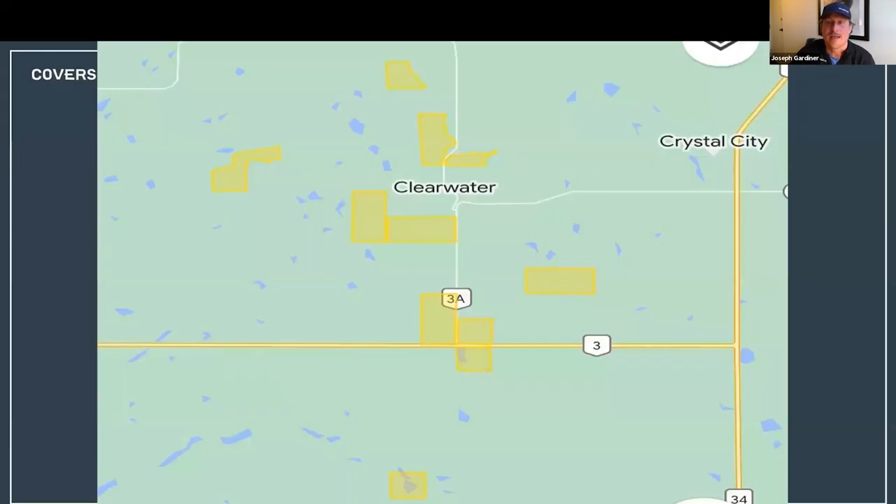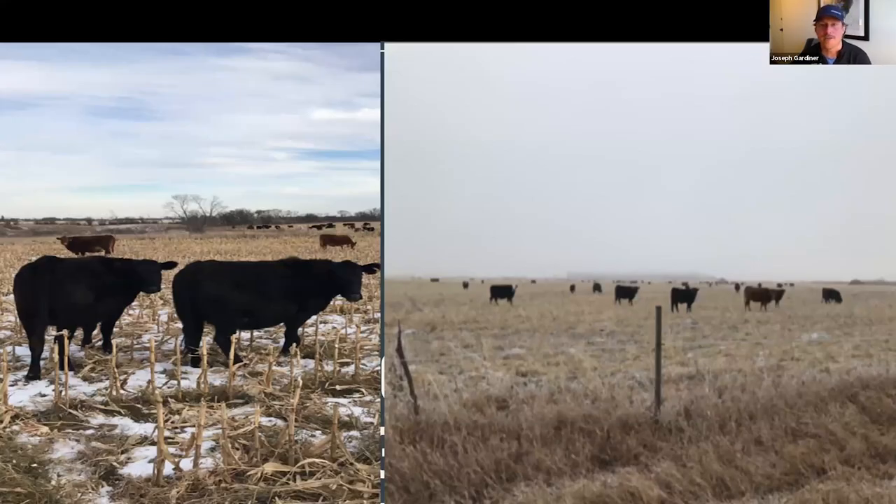The issue on our farm is we have only one, maybe two farms where we can do this. Because as you know if you've watched this webinar before, we do a pile of grazing corn residue, intercrops, cover crops, bale grazing, and swath grazing. We're really trying to utilize every acre to the best of our ability, and our biggest limiting factor is winter water.